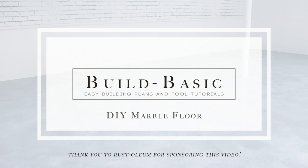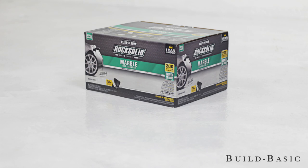I'm Jen from Build Basic and today I'm sharing our DIY garage floor transformation using Rustoleum's Rock Solid Marble Garage Floor Kit.